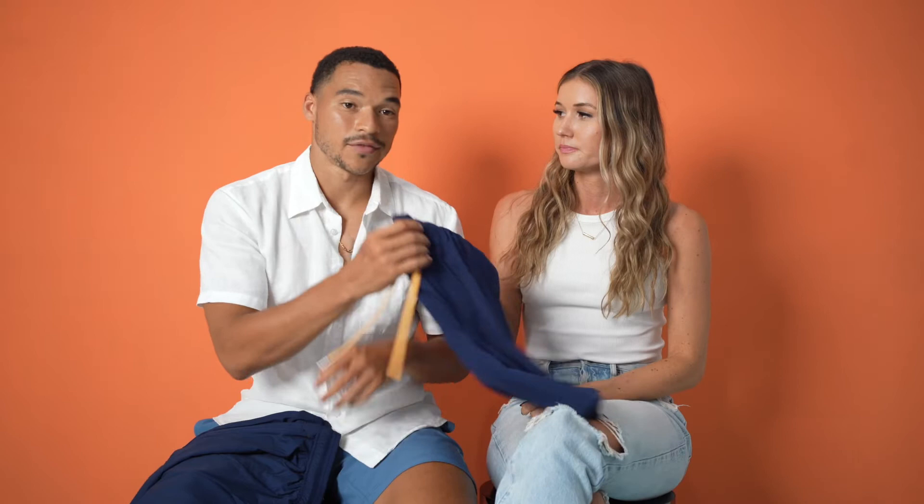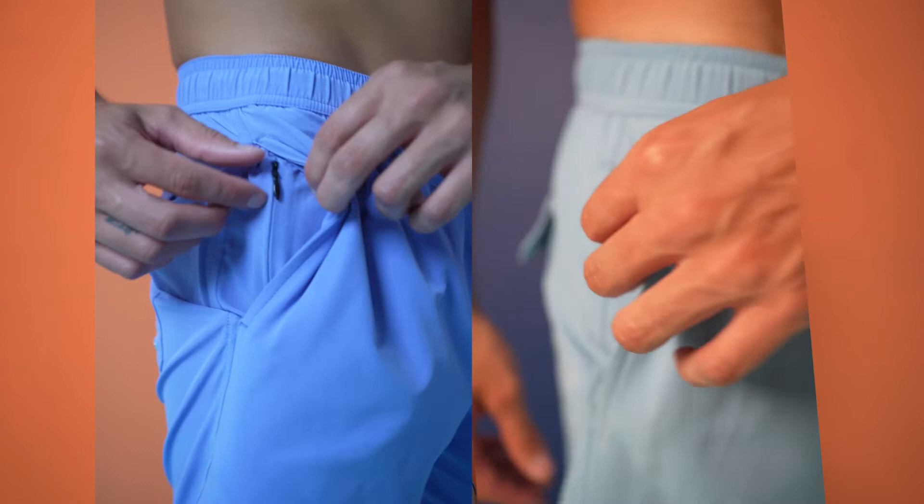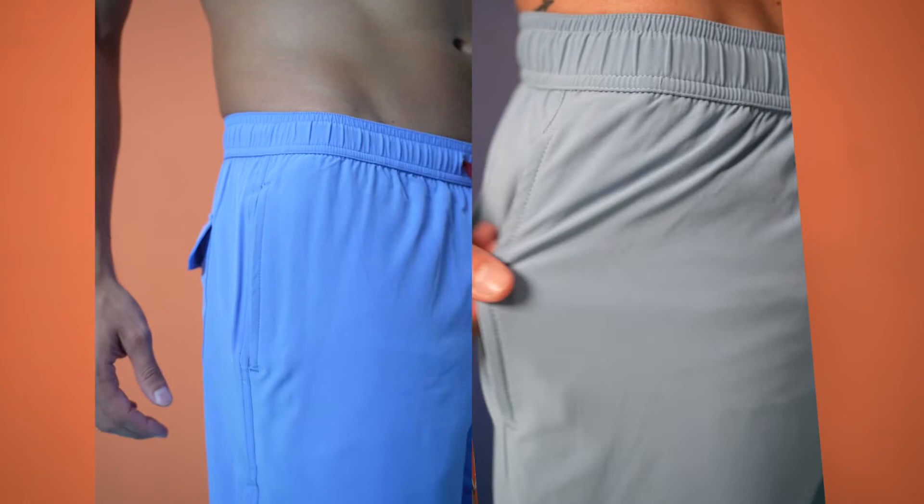A feature I'm extremely happy about adding is an extra hidden zipper pocket on the right side, so you can keep all your valuables safe and secure when you're doing active things such as riding your bike or even working out.